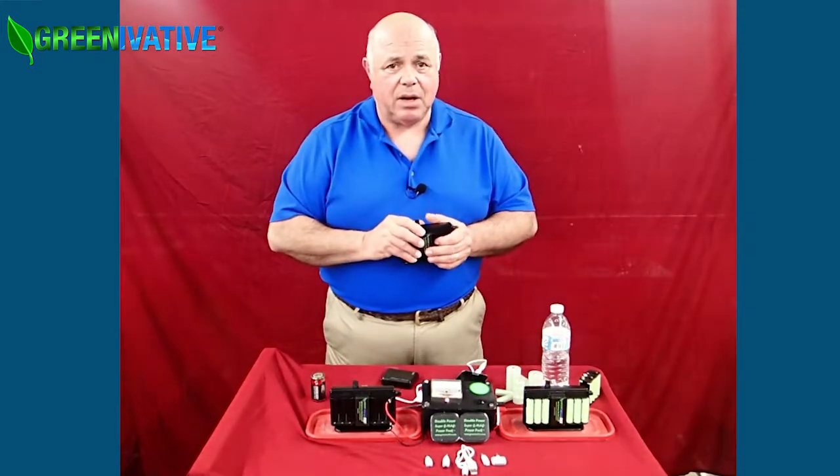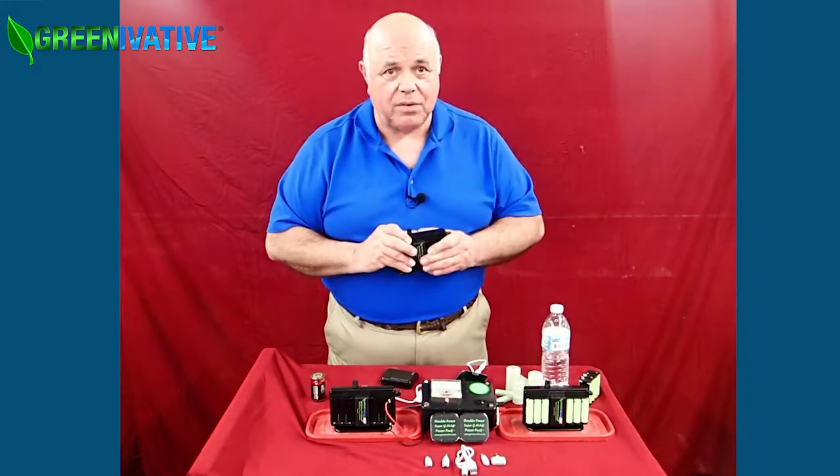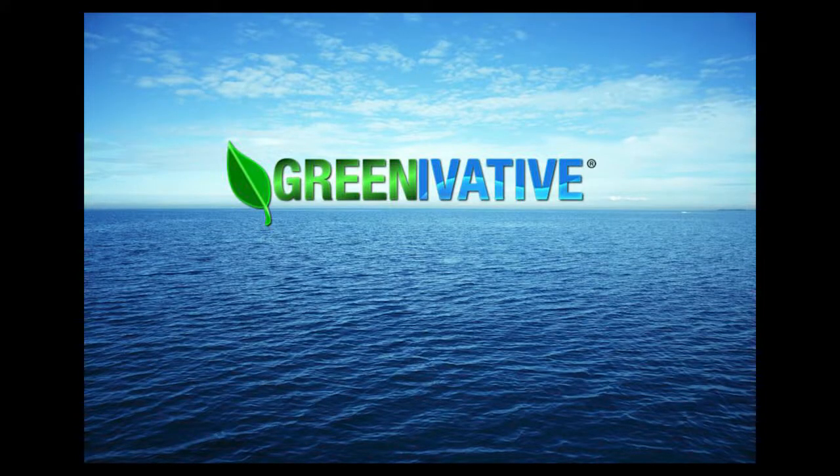Come visit us at Greenovative.com. Thank you.